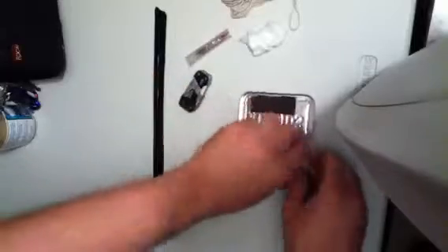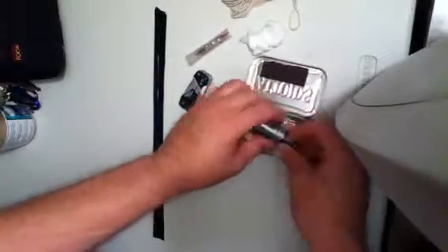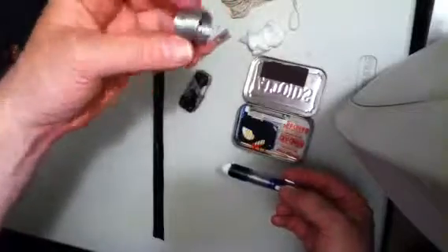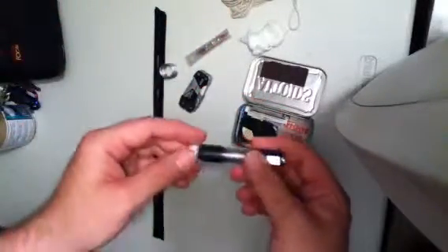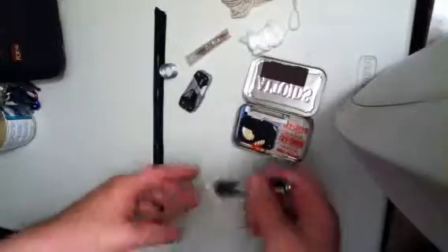$14. And then here we have some snare wire — not sure how long it is, but it's a good amount. It's actually wire for hanging picture frames.